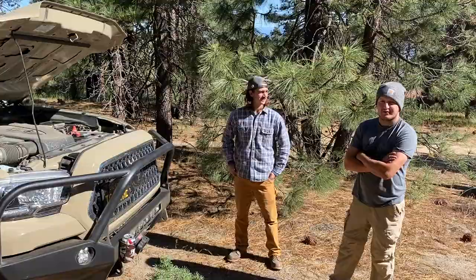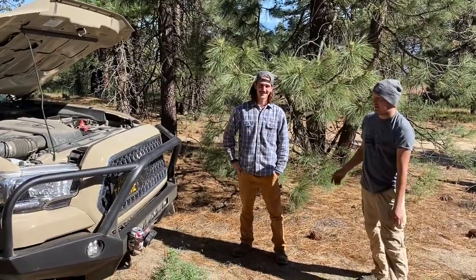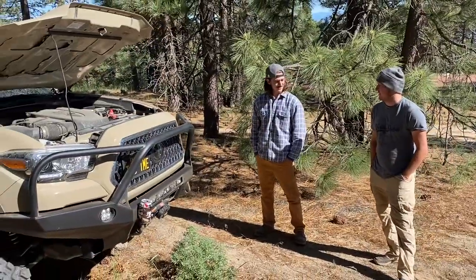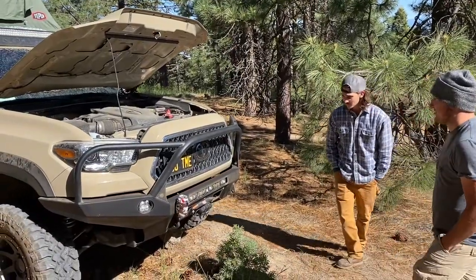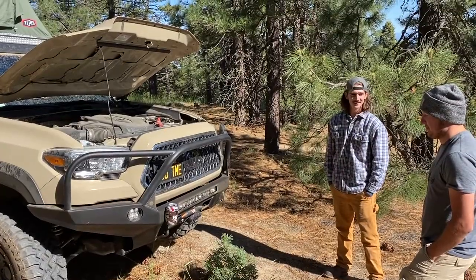Hey everybody, it's Jake here with Clientine Photography. I've got with me Brock, the Mall Taco, over here in his awesome Toyota Tacoma. What year is this? 2018. This thing's sick — it's actually one of my favorite builds, especially around town. This thing's been really cool and I actually really wanted to check it out for a while.